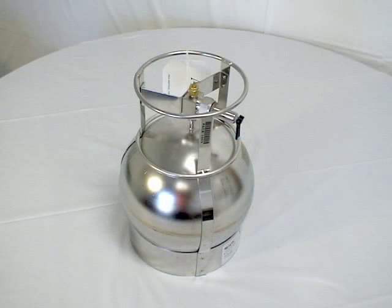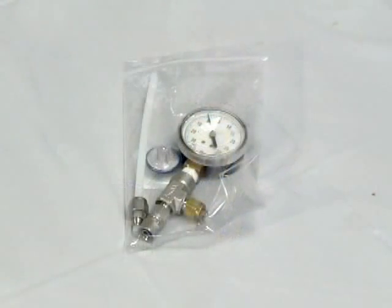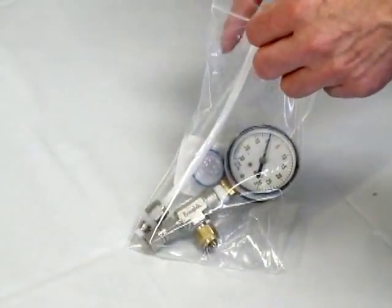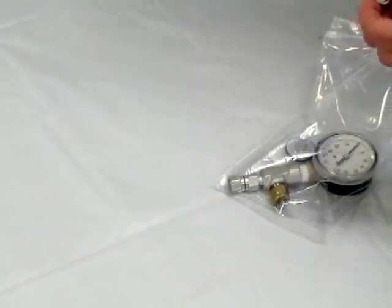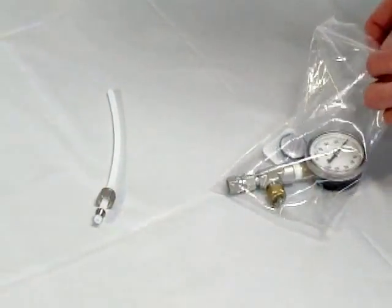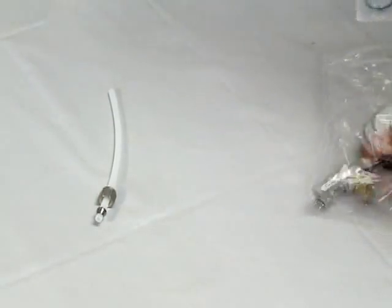Here is an example of the canister. The canister will arrive with a protective brass cap on the sampling valve. If you are collecting at a predetermined sampling point, you will have also received a bag of materials with the order. If you received this, it was prearranged at the time the order was placed by your PACE project manager. Inside the bag is the tubing, swage lock fittings with ferrule, and moisture filter.